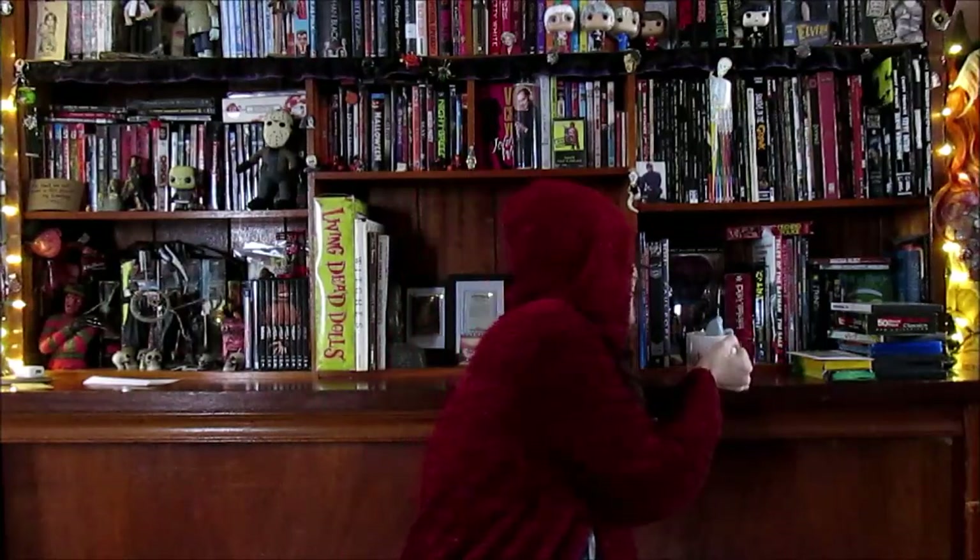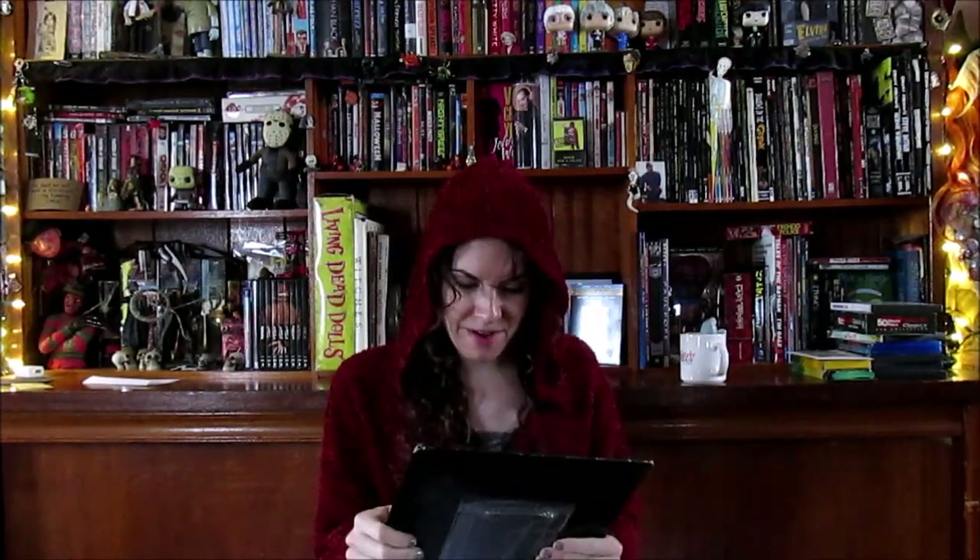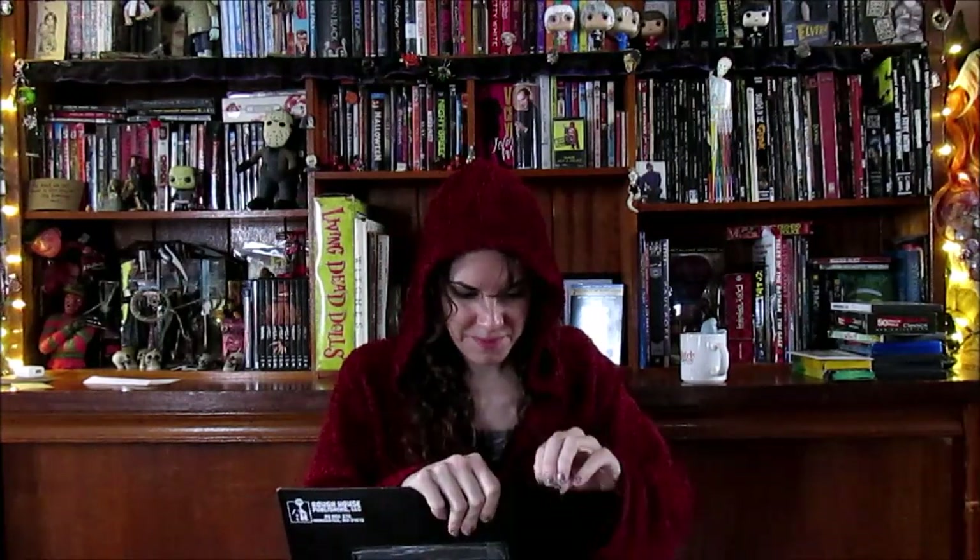I wanted to do a quick video this morning because I've been really excited about digging into this and just haven't had the time. Here we go — I even took my dress off for once.